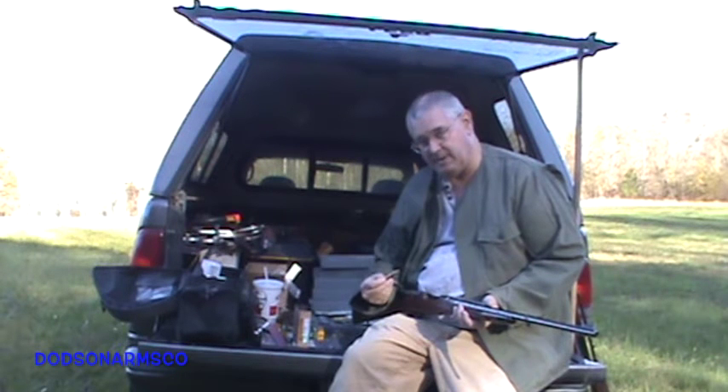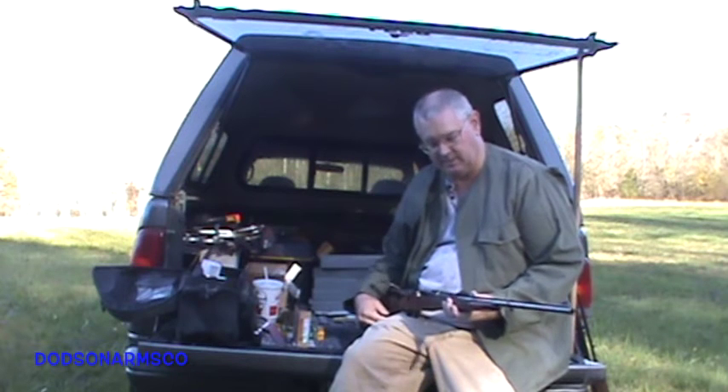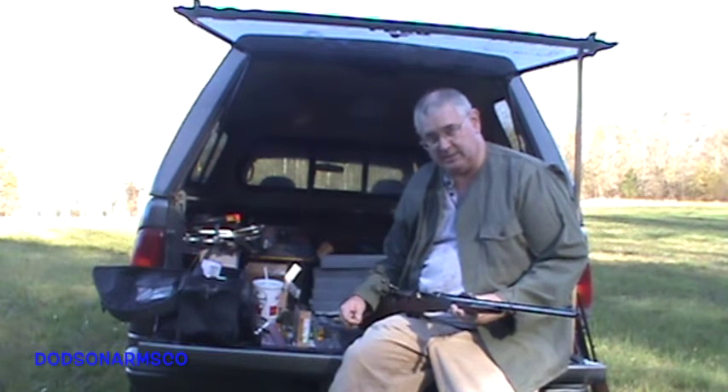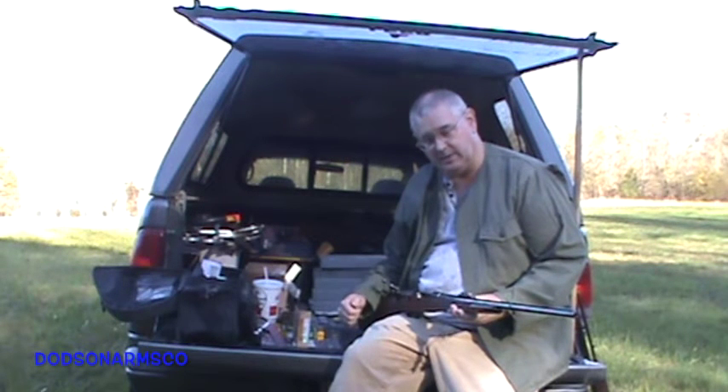The 375 Magnum has recoil that is similar to the 2 and 3 core inch buckshot round in 12 gauge, which gives you a comparison of what this gun kicks like. We're going to do single shots, and since this gun holds three rounds, we'll do a three round composite to see what kind of additional penetration that gives us.